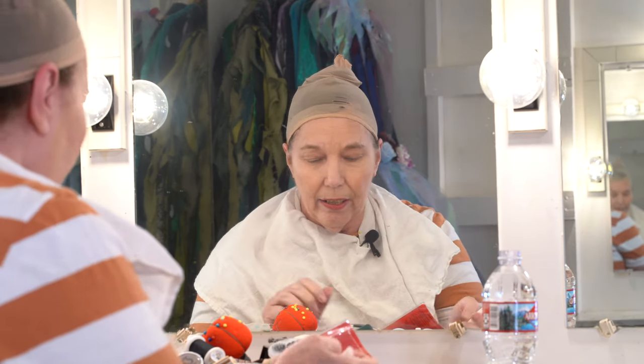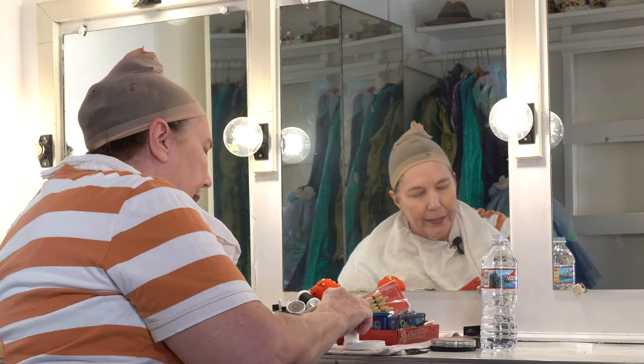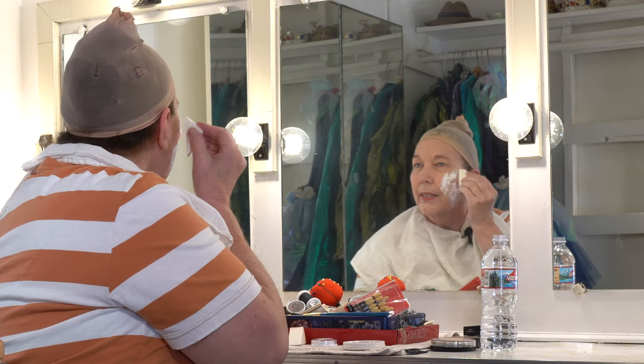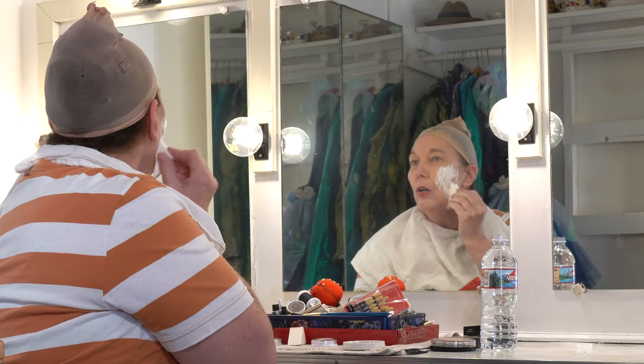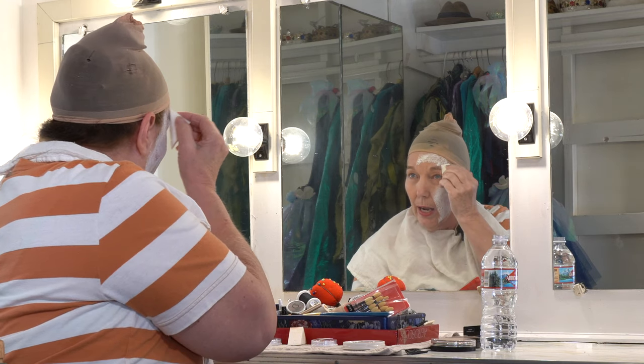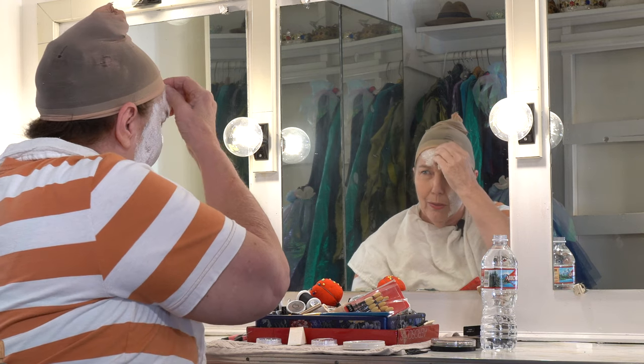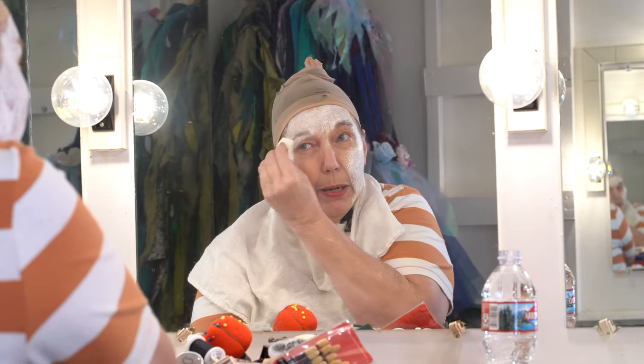Now we've got my hair all covered up and I'm going to have a white base. I'm kind of doing my makeup like Johnny Depp did in the big production movie of the Mad Hatter. I choose the powder makeup that you put a little bit of water in, then you just dab it on your face until you get it all white. And then I'm going to cover up my eyebrows.